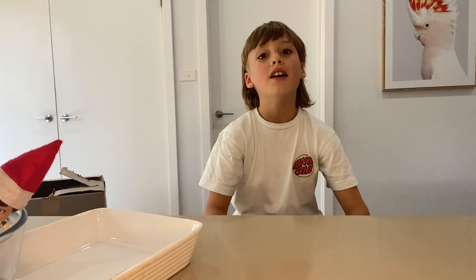Hi guys, welcome back to my channel! Before we get started, remember to like and subscribe, because today we're gonna make Malteser fudge.